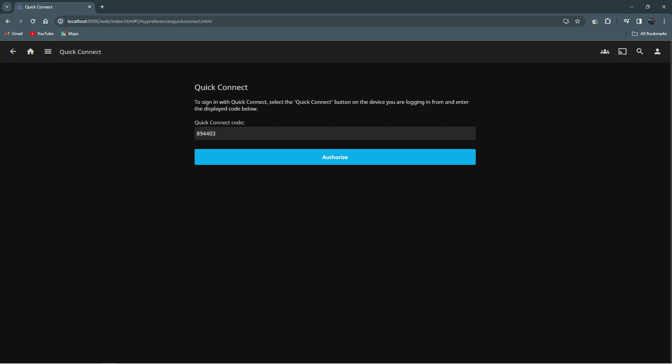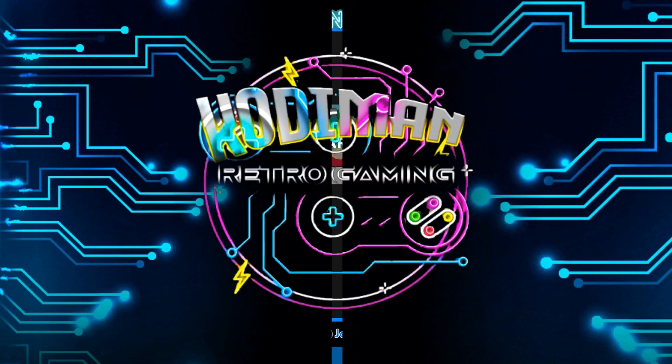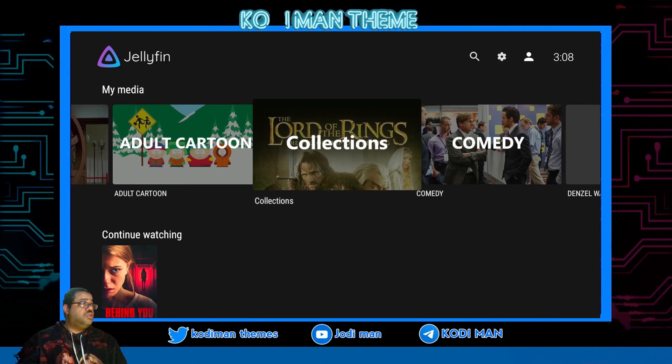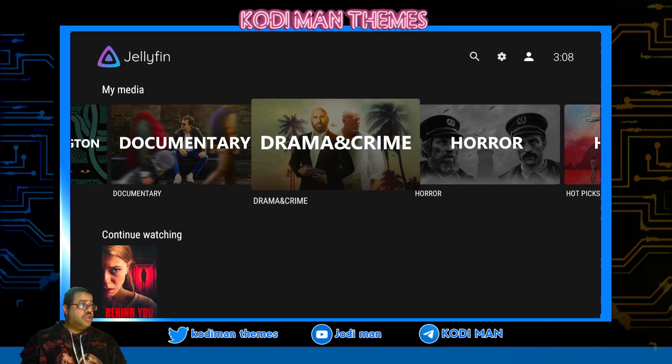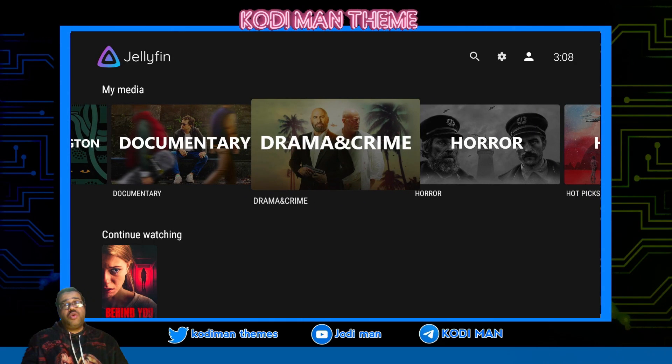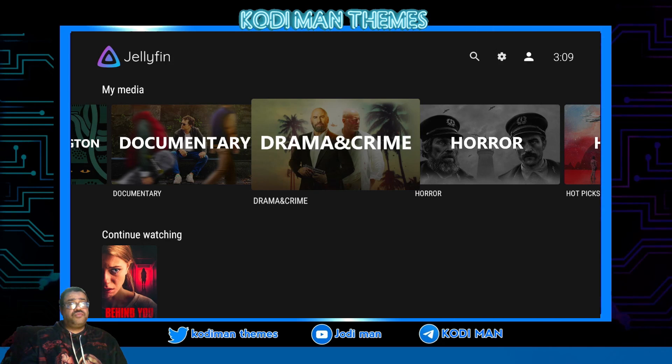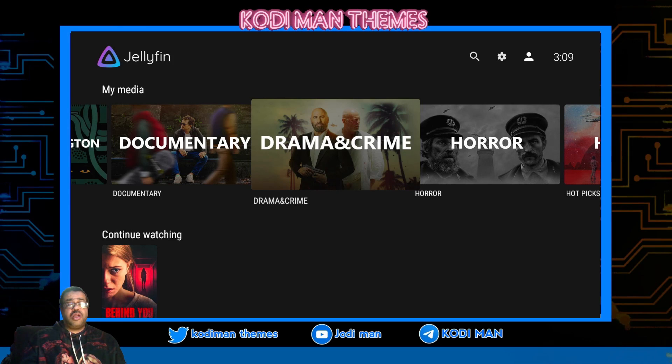Let's go ahead and go back — and there you go, you guys! You are in Jellyfin, you're in your server. Simple as that, quick and easy. Basically, you can do that or you can enter a password if you have a password and a username. I don't have anything attached to it, so it's real quick and easy. Just put in that Quick Connect code they give you, put it up on your server, and that's it, you guys. Real simple, real easy.